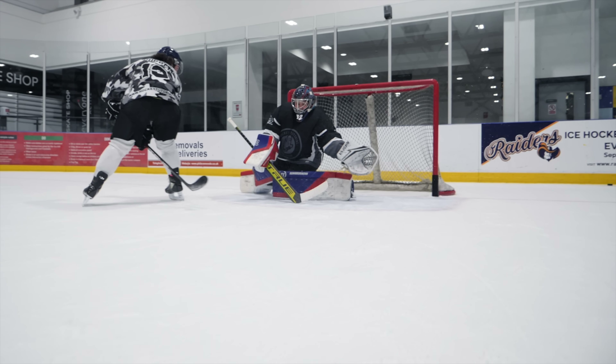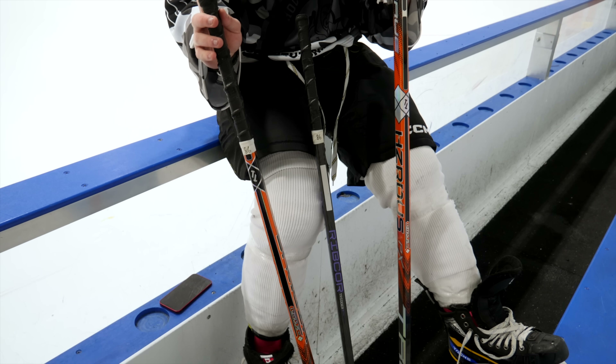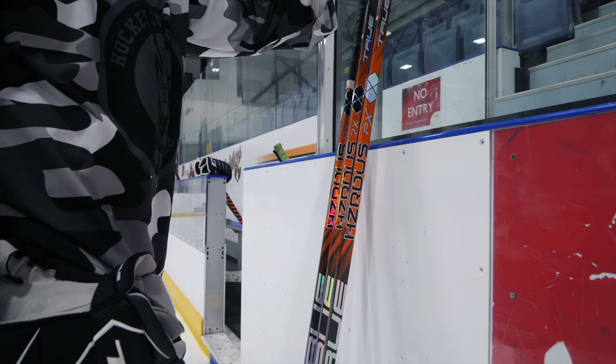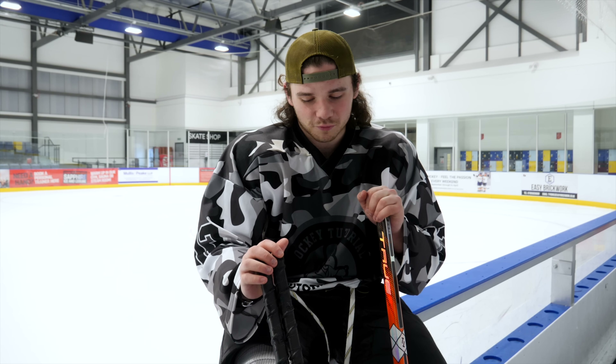Any other comments on what you thought of the stick? Areas where it really excelled? The release. The release is an absolute joke — you can catch a goalie off guard. They're not expecting that quick release and it just pings and goes. The consistency is very nice. I think the 9X is a little bit more consistent than the PX, but that might just be the weight. If you're a player that doesn't like to feel your stick is there, the PX is for you. But if you like a little bit of weight so you can really lean into that shot, the 9X is up there. It is up there with the top manufacturers. It is a very, very nice stick, ranked highly in my eyes. They've done very well here.